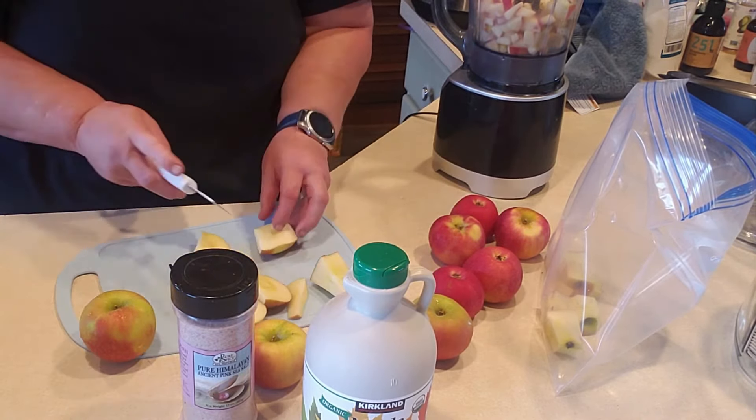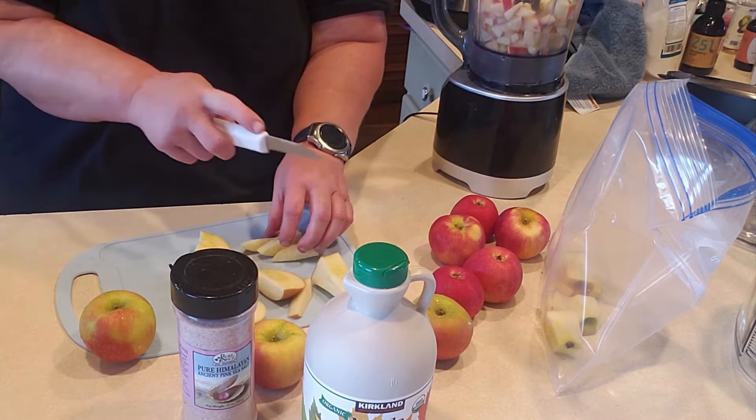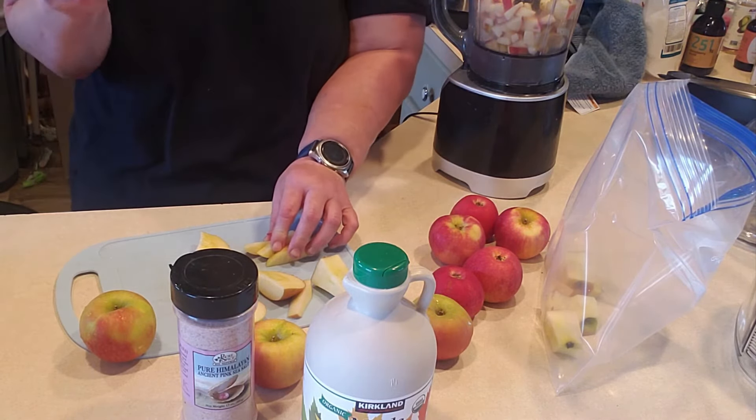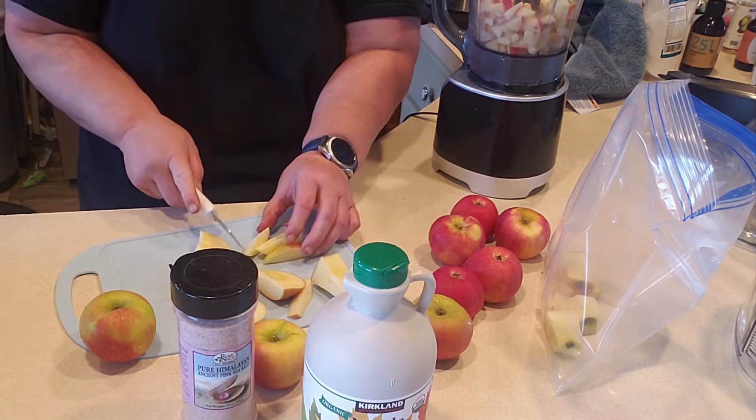I will get this processed and put in the blender with my maple syrup, salt, and cinnamon, blend it up, and put in jars with my two tablespoons of whey. I probably have like two cups already of the whey, so I'll just throw that in jars and show you what that looks like.